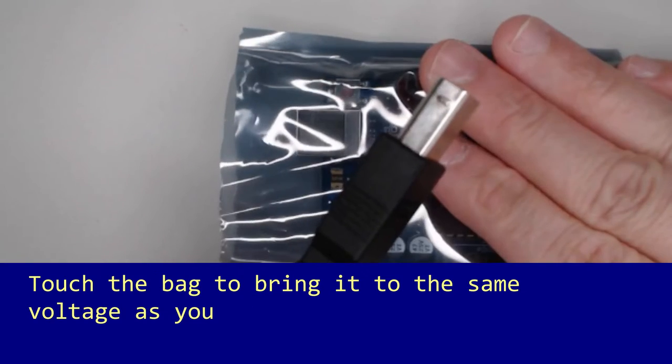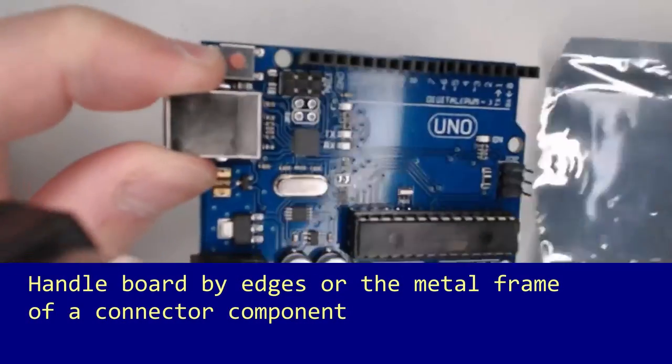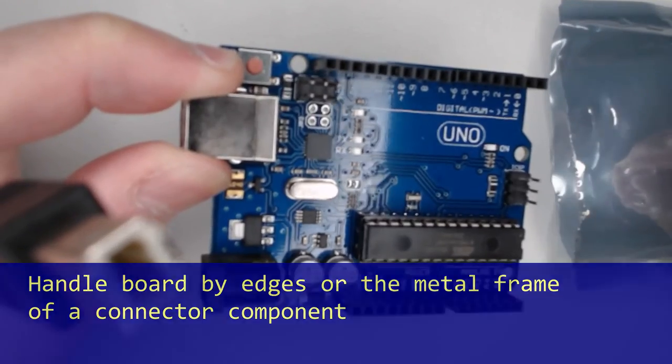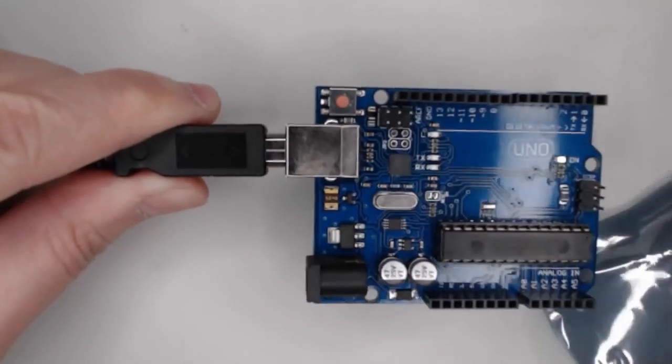Touch the bag first before pulling the electronics out by the edge, or, if it has one, the large metal frame of a component. These frames are often connected to the circuit ground, or common electrical connection point of the board.